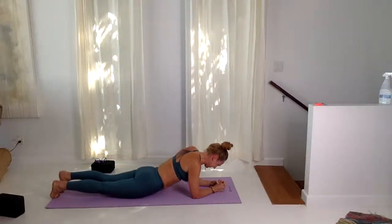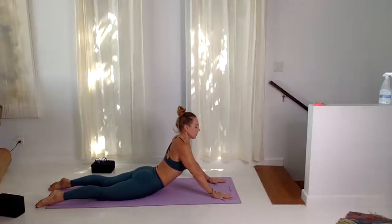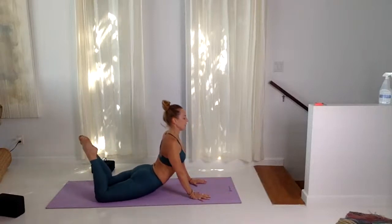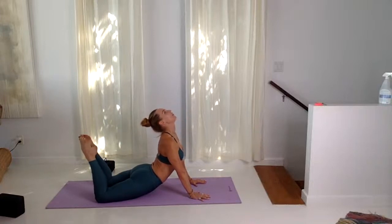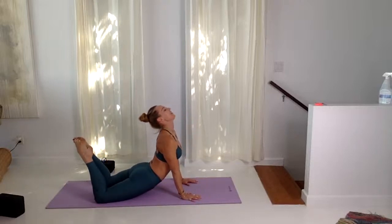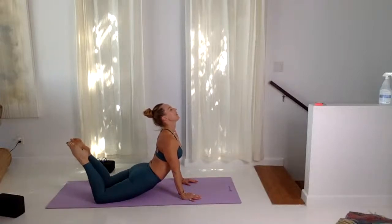Sphinx pose — inhale, lift. Exhale here. Press down through forefinger thumb, lift up. We were right here at the beginning — just notice and observe how it feels in the body now. Two more cycles of breath, option to bend the knees. Inhale, walk your hands back, inhale, lift — it's called seal pose. Drawing the head back towards the feet; don't worry about how it looks. We've all seen people on Instagram touching their feet to their head — just notice how it feels. Listen to your body, pressing through forefinger thumb, close eyes, exhale, lower down.